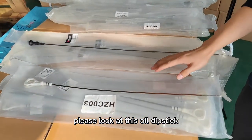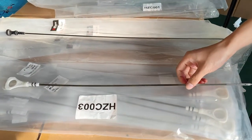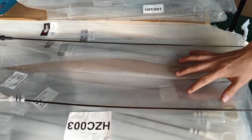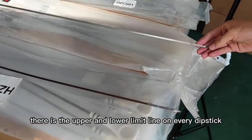Please look at this oil dipstick. This one is for the Mitsubishi S4S, and this is for the S6S engine. The quality is very good.